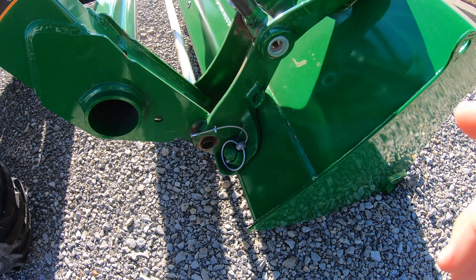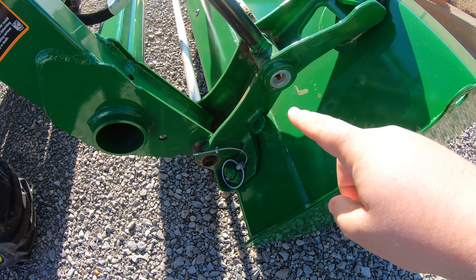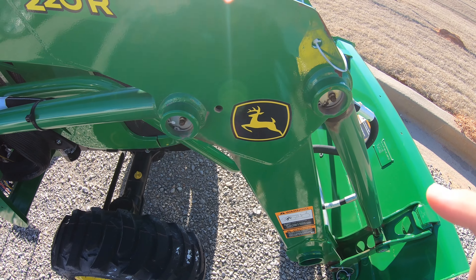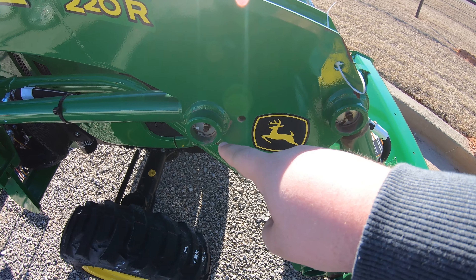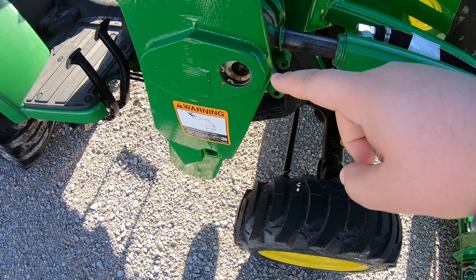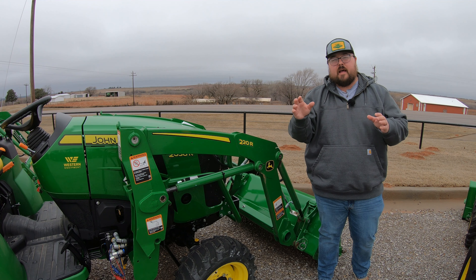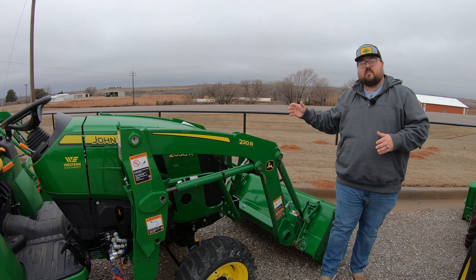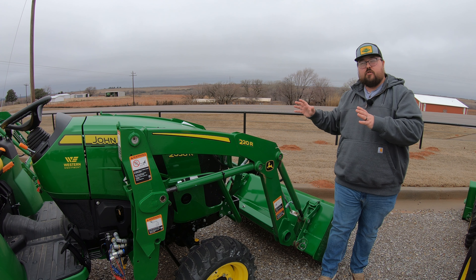You're going to have two down here where the bucket pins on to the loader itself. We're going to have two here at the mid-knuckle, and then we are going to have two up here close to where the loader frame actually connects to the tractor. Now, we're going to have those same six grease points on both sides, making 12 here on the loader itself.